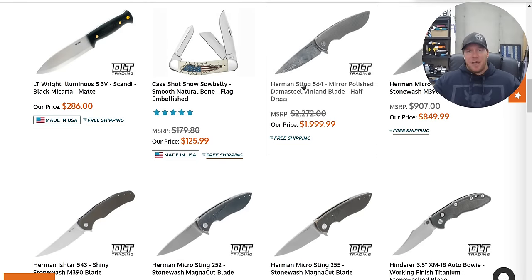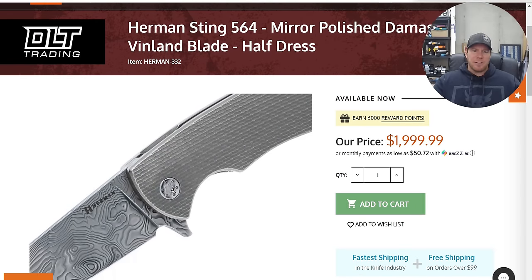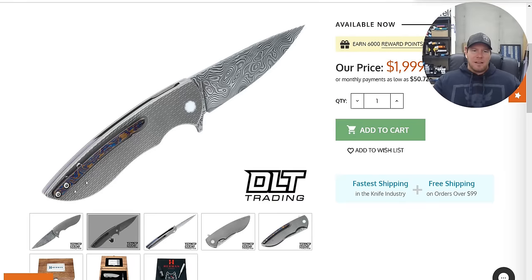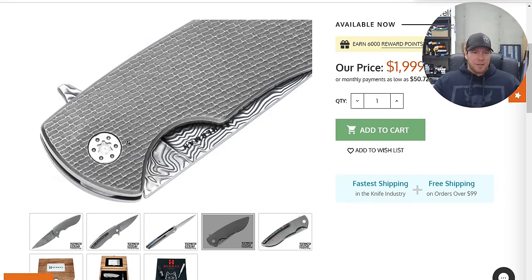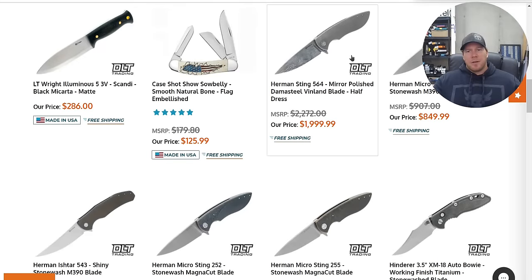Some Herman Stings here — we actually have a Damasteel. Oh, that's one of the new ones with the texturing — gorgeous. It's a $2,000 knife. I collect Herman knives, so I get it. If you're going entry-level Herman, buy one of the basic ones.